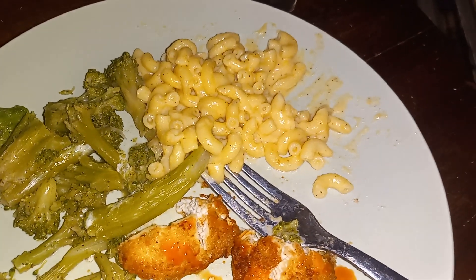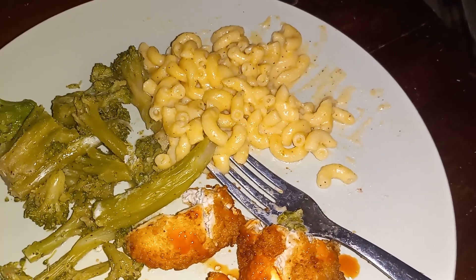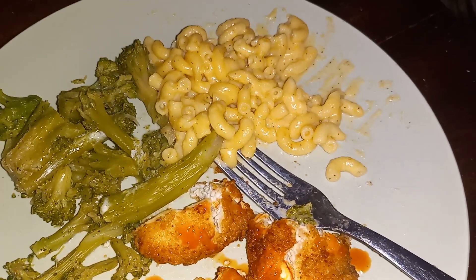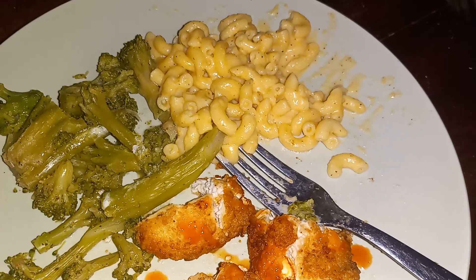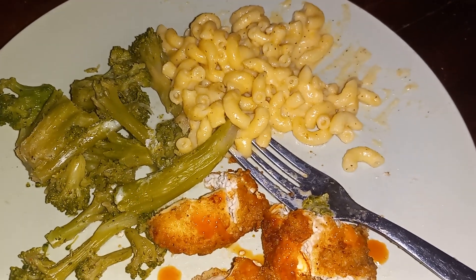That macaroni and cheese with the smoked gouda and the extra sharp cheddar cheese is awesome. I seasoned my macaroni with Accent, Slap Ya Mama, onion powder, garlic powder, pepper. Oh my god, it is so good.